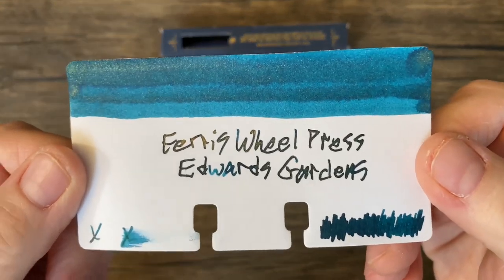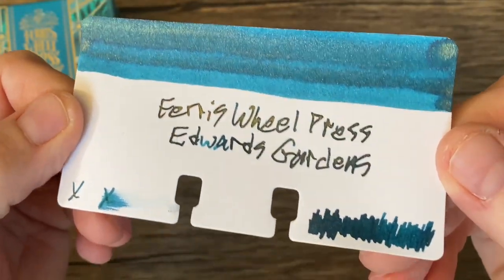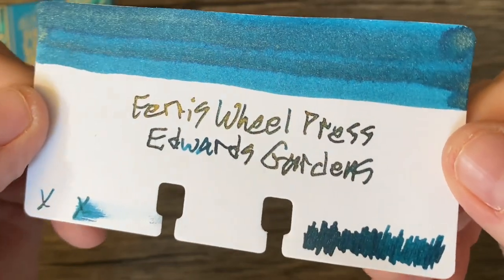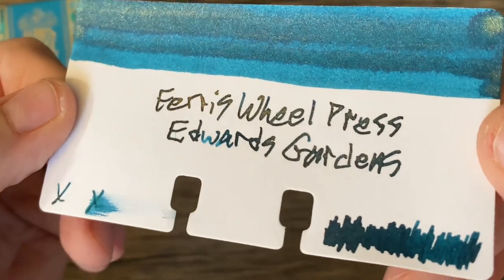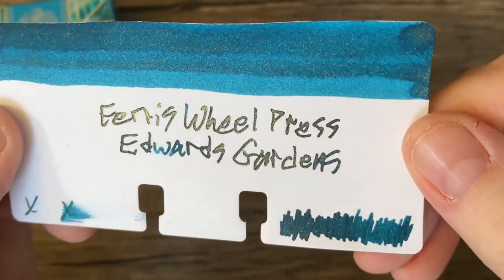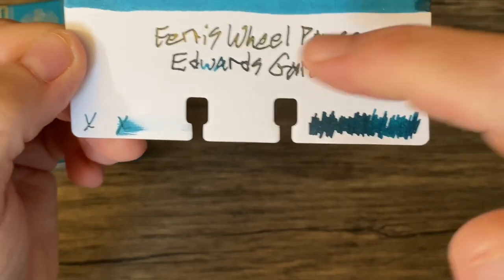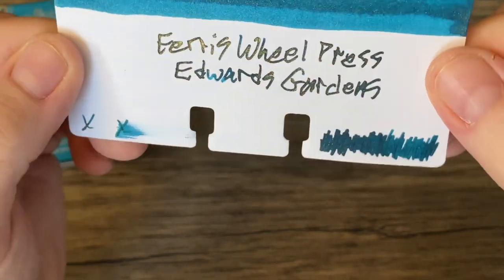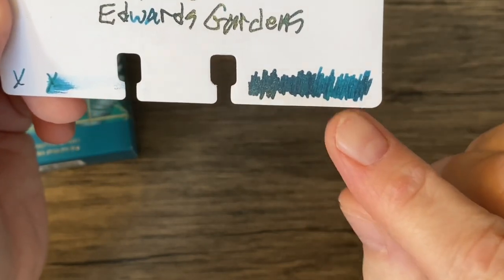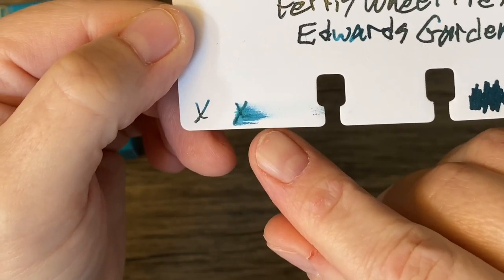Let's get a nice close look at that. Some wonderful shading — a beautiful turquoise. It doesn't look like the camera is picking up the color very well, but this is definitely turquoise. You do see the very nice gold shimmer, and there might even be a little bit of sheen in there. The amount of shimmer in the writing sample is pretty insane, though less so in the little swatch with the glass dip pen. It's a little bit on the dry side actually.